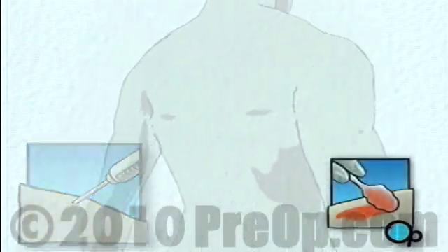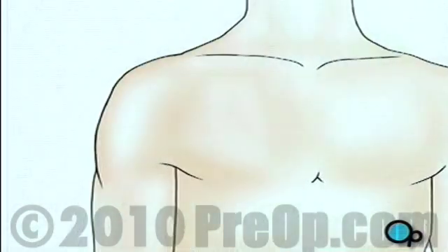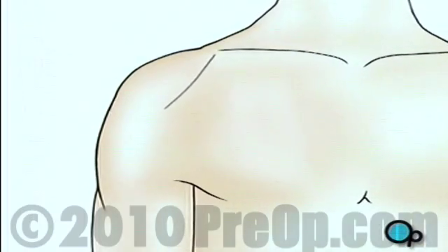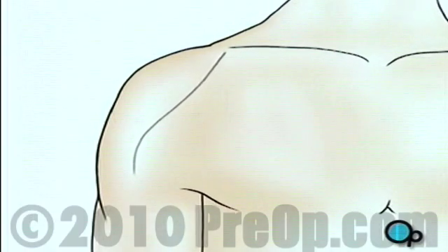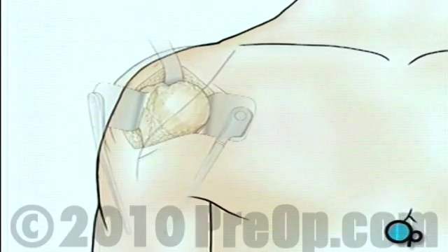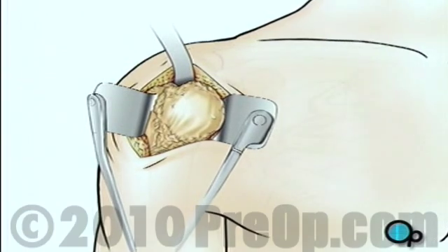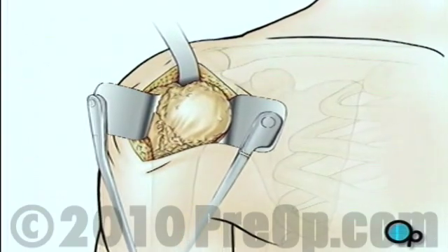The surgeon will then apply antiseptic solution to the skin and place a sterile drape around the operative site. Then, when you are asleep, the surgical team will make an incision over the shoulder. The team will pull the skin aside to reveal the muscle tissue below, then make another incision to reveal the shoulder joint.